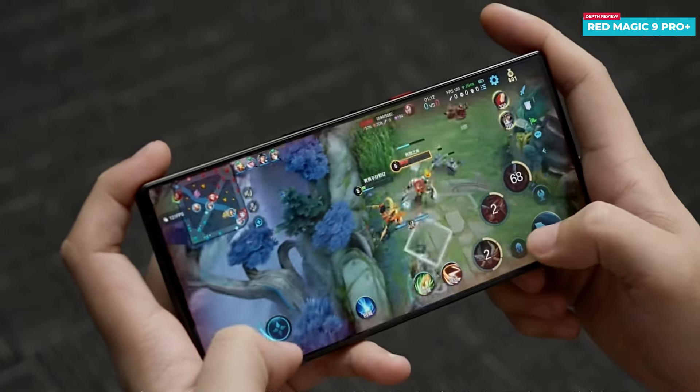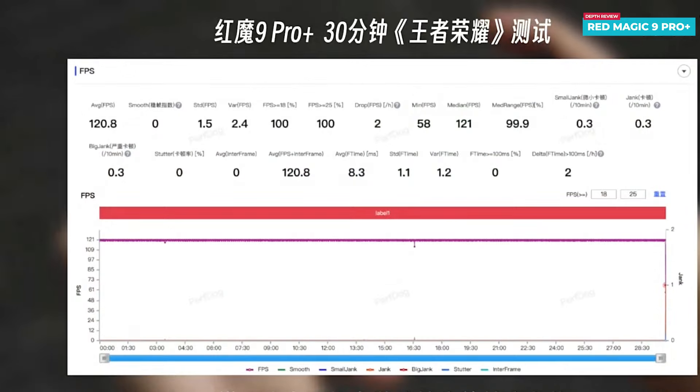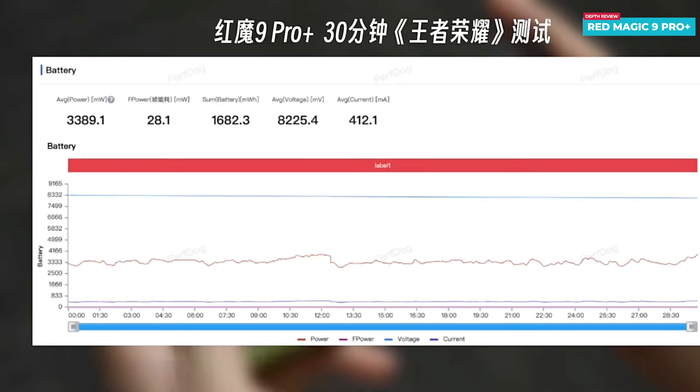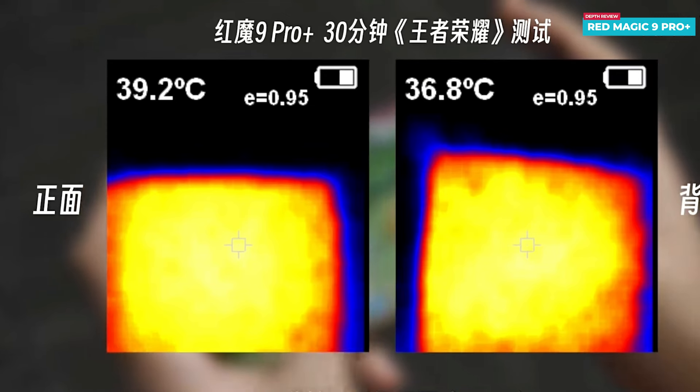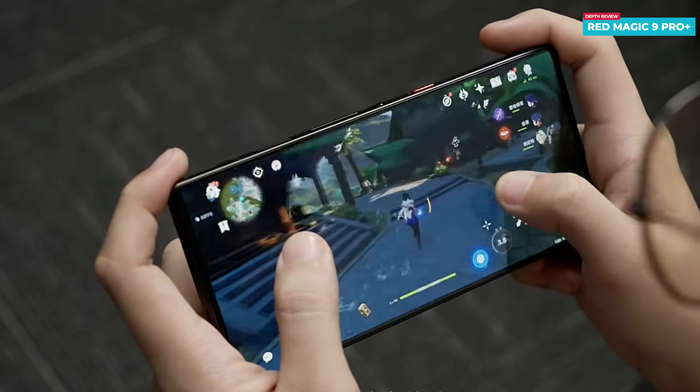Shifting to the test on Honor of Kings — when playing at extreme frame rate for 30 minutes, the average frame rate reaches an impressive 120.8 fps, surpassing the 120 fps setting. This indicates consistent full-frame performance. The phone demonstrates efficient power usage, consuming an average of 3.4 watts and utilizing only about 12 percent of the battery during the 30-minute session. The device manages heat effectively, with the front reaching 39.2°C and the back staying at around 36.8°C.